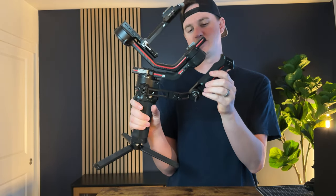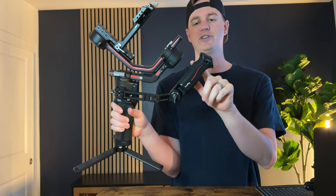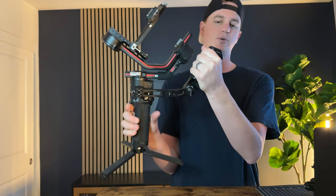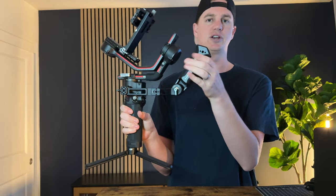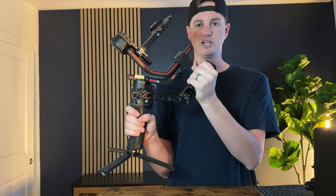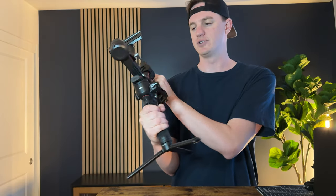I wanted something to grab onto and I found the SmallRig handle. What I love about this is it has these cut-ins for your fingers, so it's super comfortable and gives you a stopping point on the grip. This allows you to have another point to use instead of just the one handle.